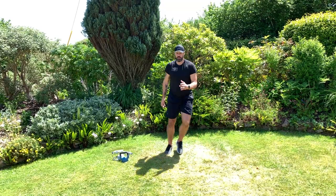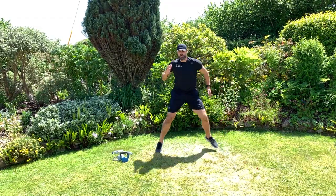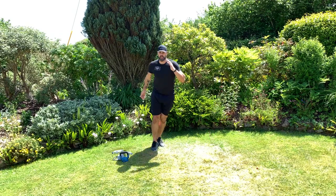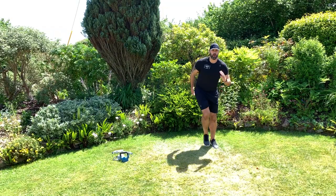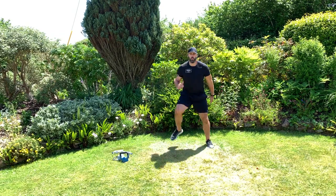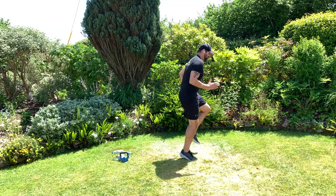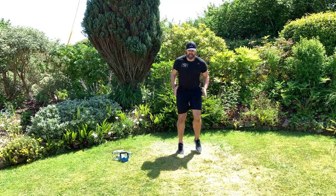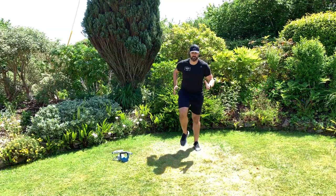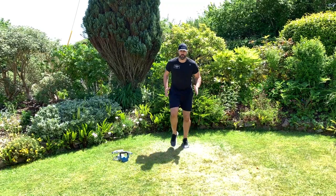Now coming into a gentle lateral leap just to get us going, a little bit of sideways movement. Drive out of that outside leg, chest up, start to use those arms. Make sure we get both knees up as you go from side to side, landing nice and soft. Then back into a jog, driving the knees up and using our arms a little bit more. Chest up, drive the arms, get those knees up — we're going to start to get that heart rate up and really get ourselves ready for the workout.